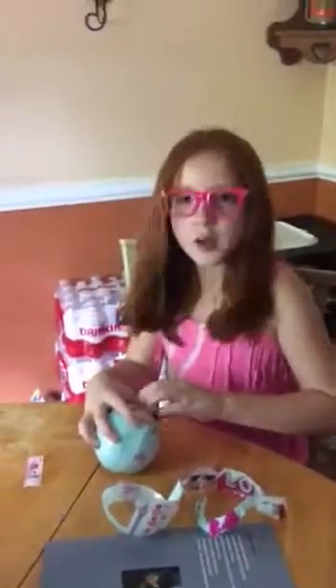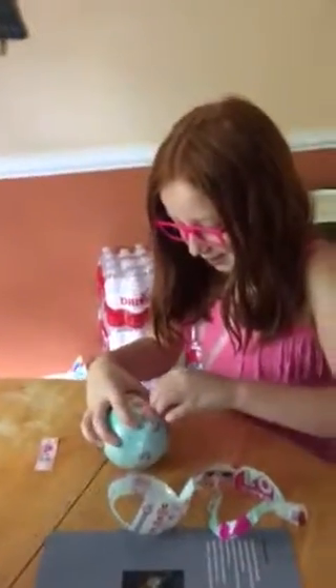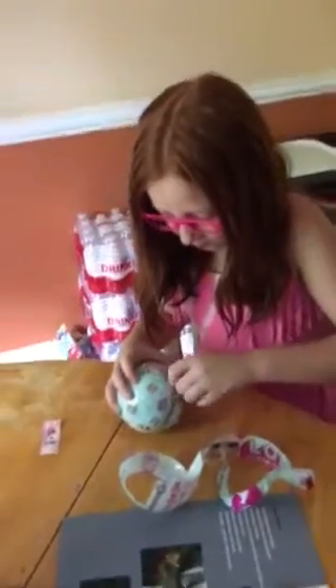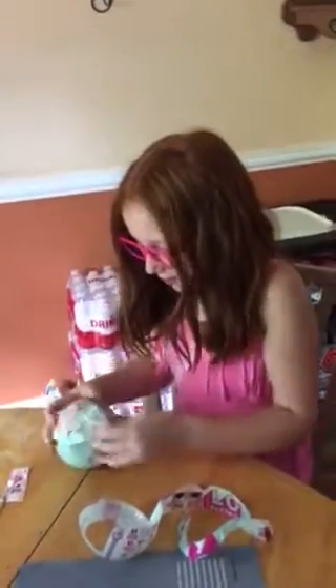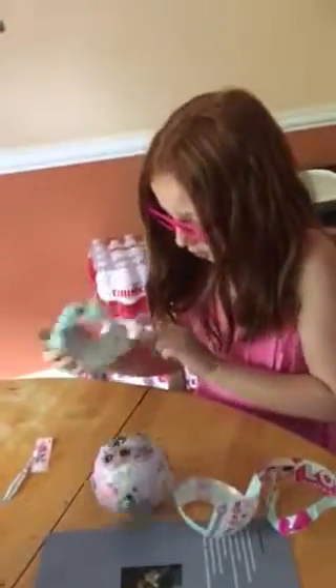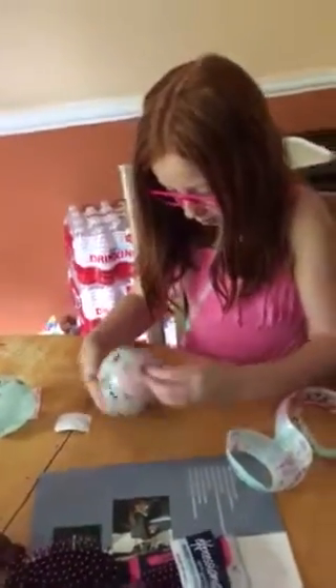So next layer — how do you know what the doll is? You don't! That's a surprise. I see a little bag. There's the water surprise. So next layer — what does that even mean? I should explain: water surprise is like...